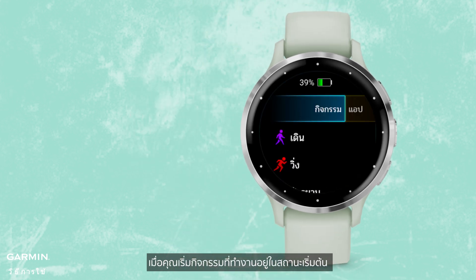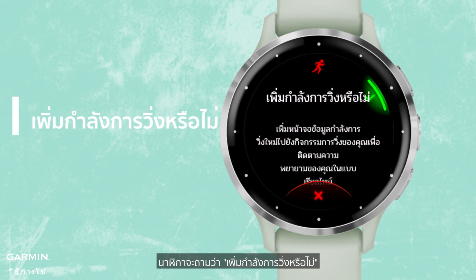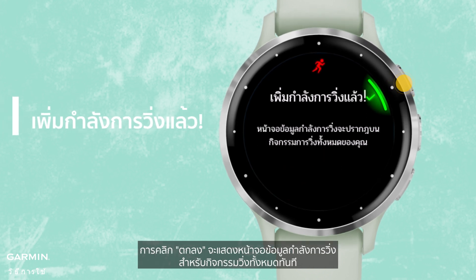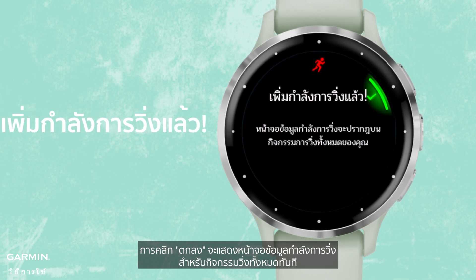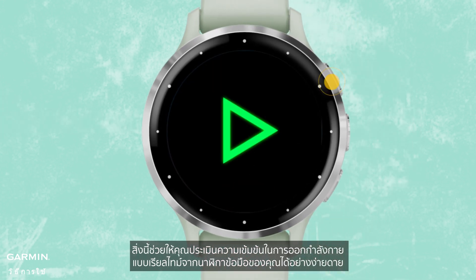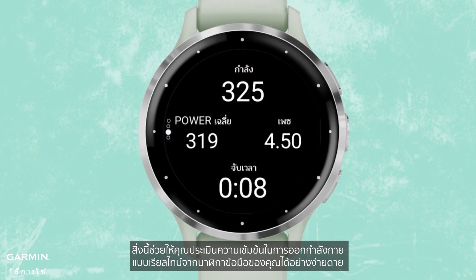When you start a running activity in the default state, the watch will ask, 'Add running power?' Clicking OK will immediately display the running power data screen for all running activities. This allows you to assess exercise intensity in real time, right from your wrist, effortlessly.